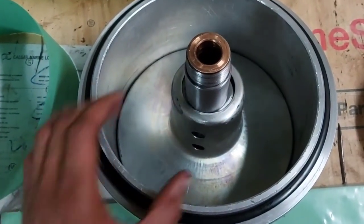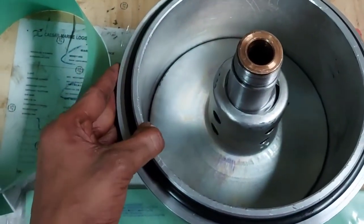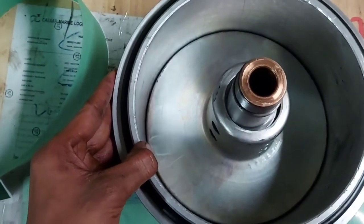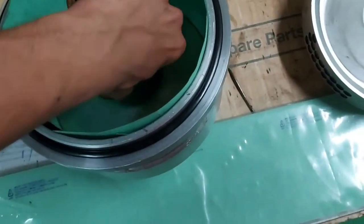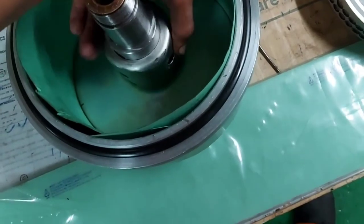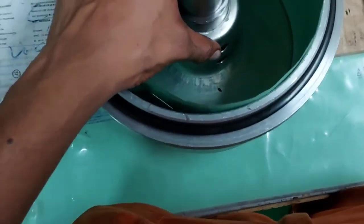Now we fit the deflector and can fit new paper inside the rotor cover. The deflector is in place, and now we have put the deflector and paper inside — now assemble the rotor.